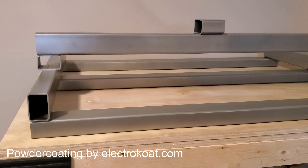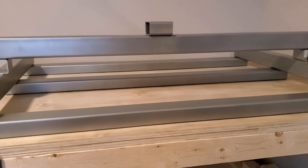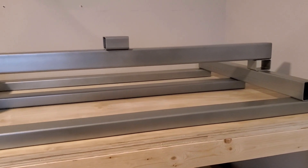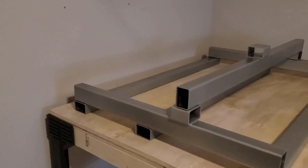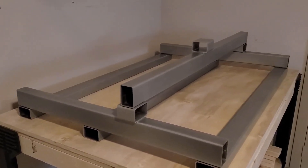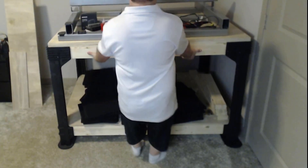Thanks to Tom at Electric Coat in Dallas for powder coating my steel with a beautiful alloy silver — it saved me a lot of time with prep and paint and it's very durable. This is a mock-up of how all the pieces will be arranged in the assembly. I haven't gotten the lower Z-axis aluminum angle or Z-axis plates yet, but I met a local PrintNC builder that could help me out.